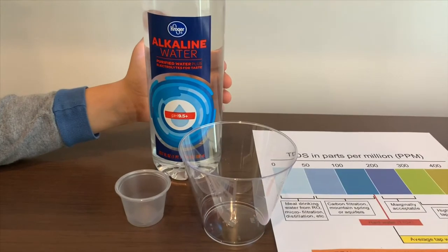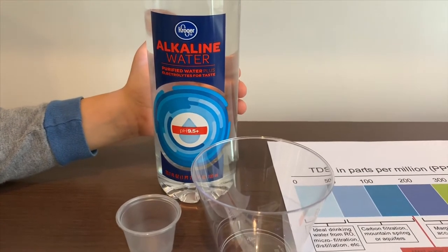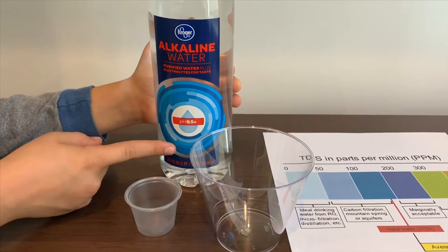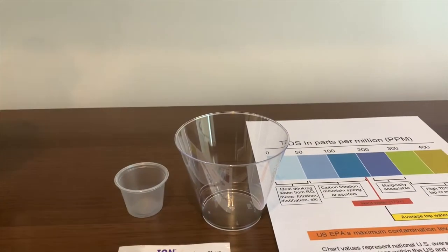This is Kroger alkaline water, purified with electrolytes for taste. It says the pH is supposed to be 9.5 or higher, and it costs 99 cents. Let's test the TDS and pH levels.